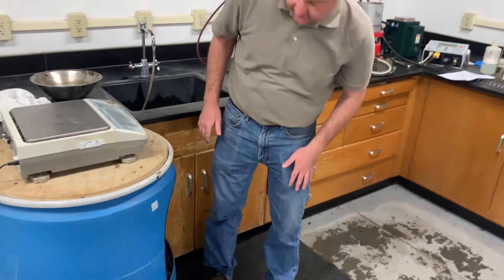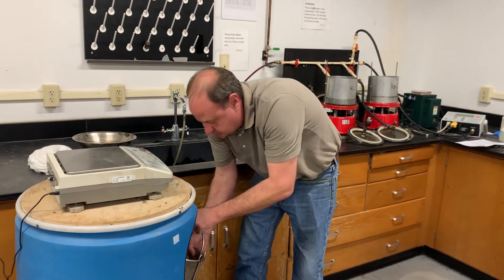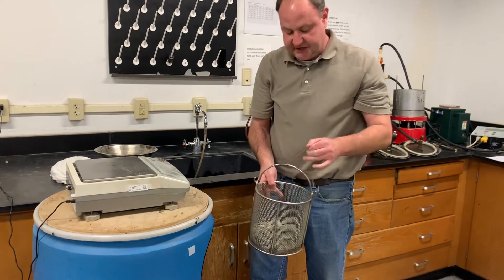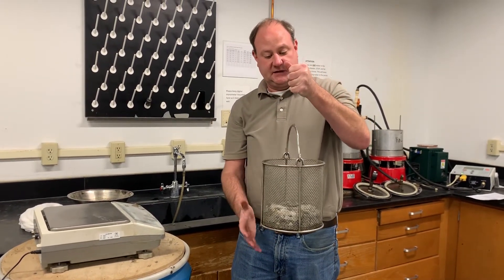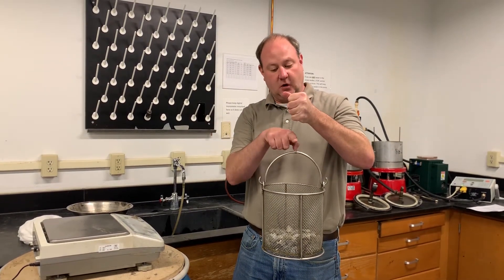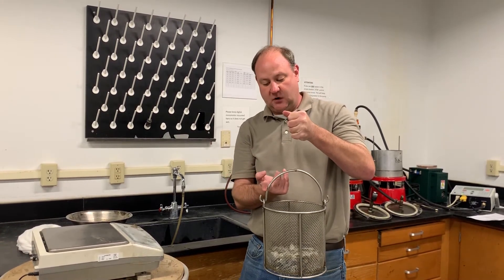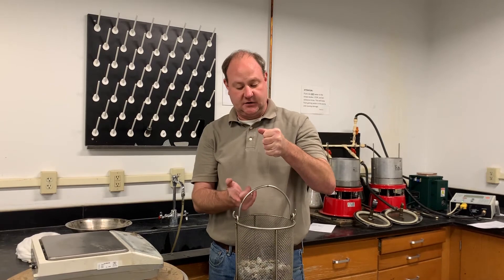Remove the sample from the basket. Make sure your basket handle is completely underwater — your water level should be at least an inch above the handle. If the water level only comes up to about halfway on the handle, it will give you an incorrect weight.